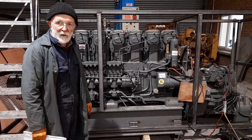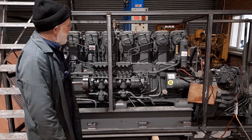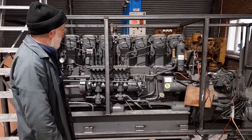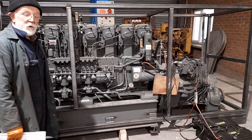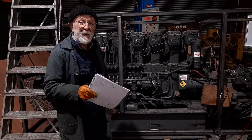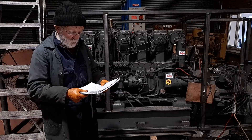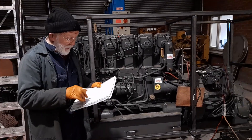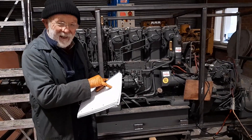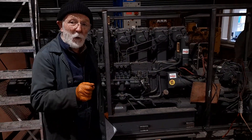rock-solid build quality, very easy on fuel, very simple engine. This engine produces 260 brake horsepower at 1300 RPM. You're talking about massive torque — approximately 97 foot-pounds of torque at 850 RPM.